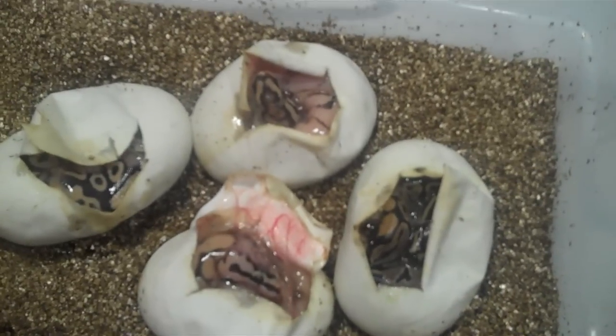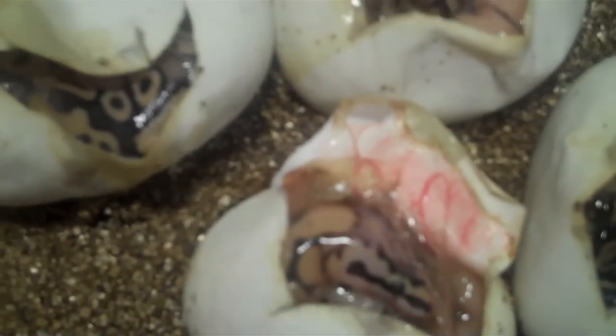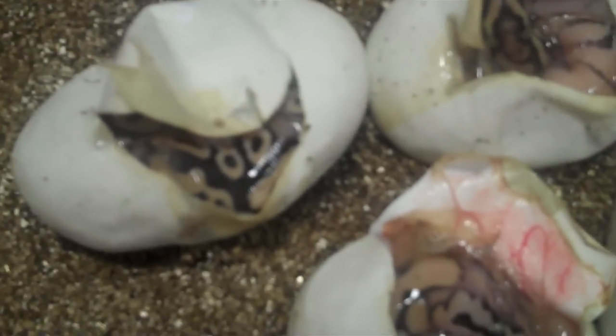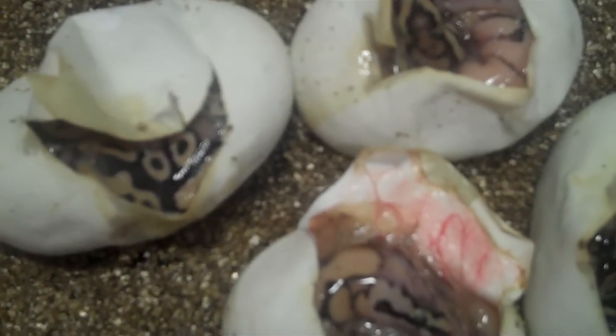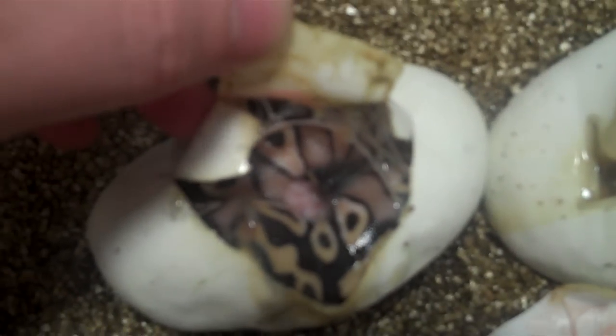Two eggs went bad, which sucks. But in here I have one Pastavi and that thing is killer looking. I can't wait for him to come out of the egg. You should see the blushing on this little guy's head — it is absolutely sick.